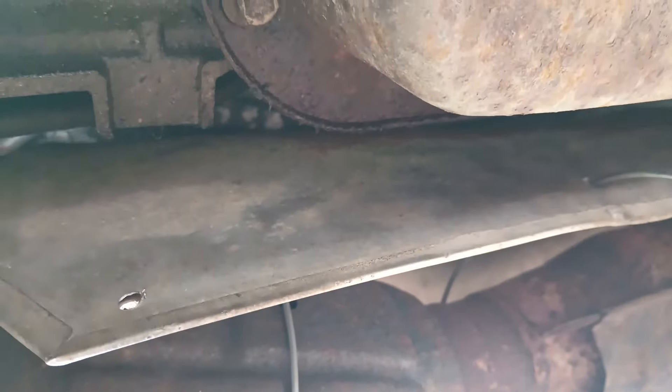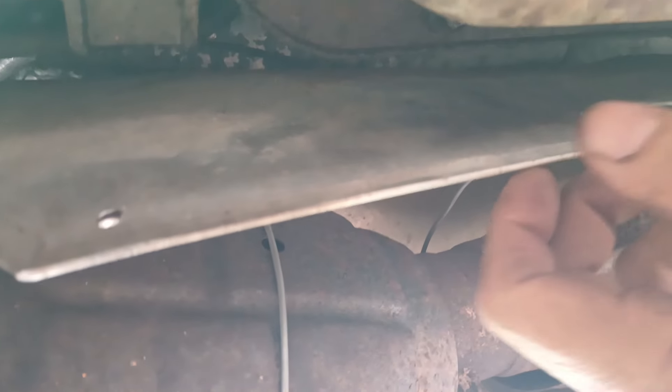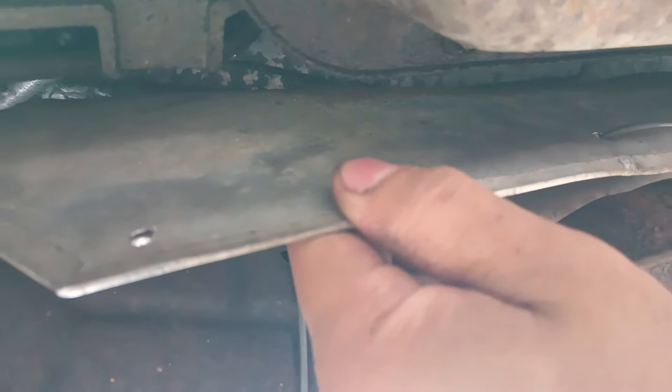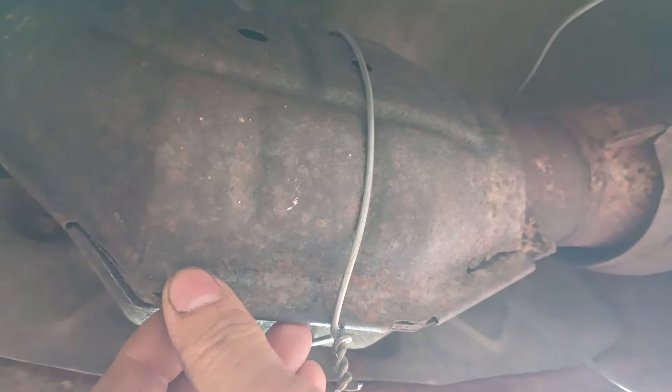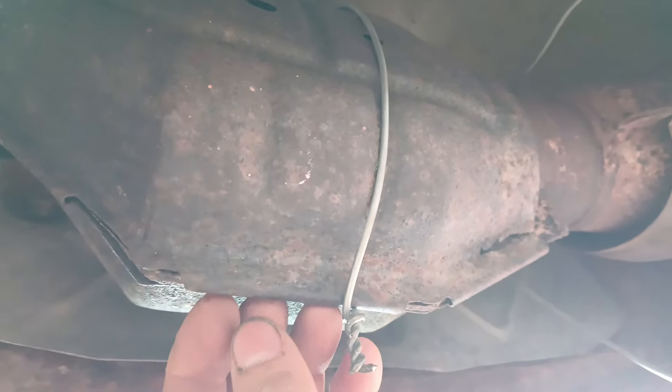Hey guys, I'm making this video to show you how to solve an annoying problem about the heat shield noise from the bottom of the heat shield. You can see this — the catalytic converter on the exhaust pipe, over time it gets glazed out and starts getting loose.